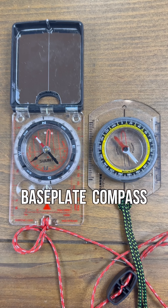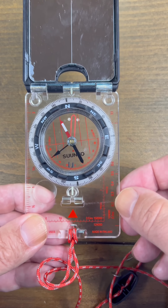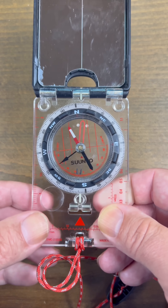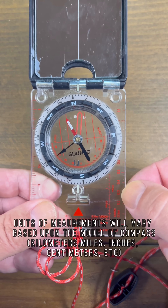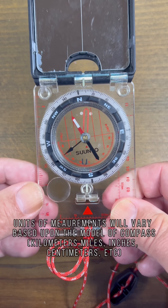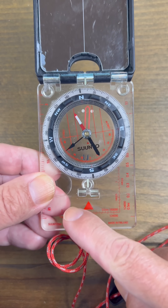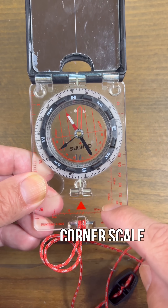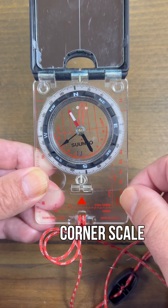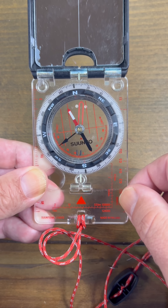Both of these compasses are known as base plate compasses, though this one is a mirrored base plate compass. On the sides you may see these rulers. This one measures inches and this one measures miles on a 1 in 24,000 scale, and that just depends on the compass that you buy. This is a corner scale, which is used for getting coordinates off of a map with a grid coordinate system overlaid onto it.